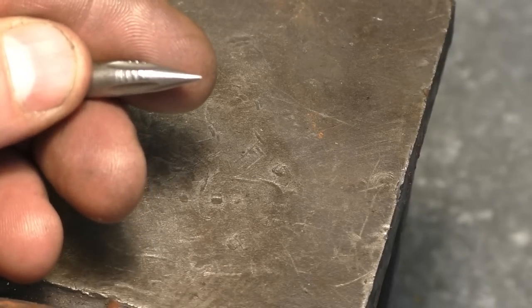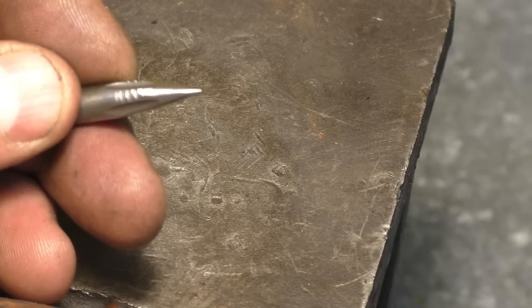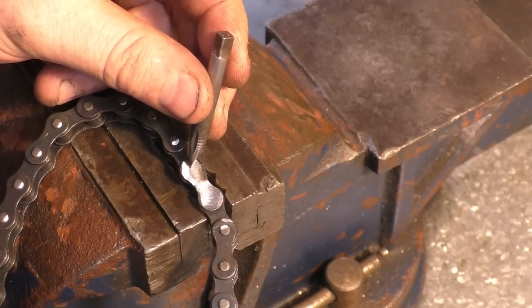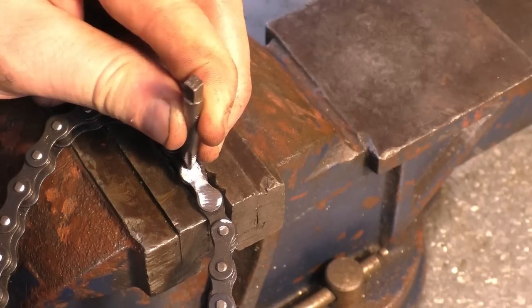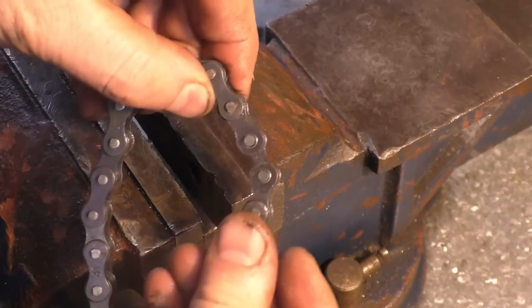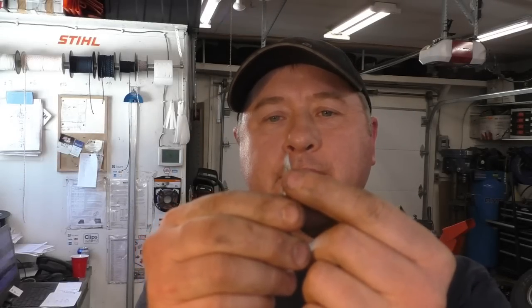Here's a close-up look again of this little punch after it's been used for a bit. It stays sharp for a long time. I also like using these little punches when I'm separating chain after I've ground down the rivets — it does an awesome job for that. I'm super impressed at how sharp this little punch stays, and I've actually made other holes besides the one shown in the video clip.